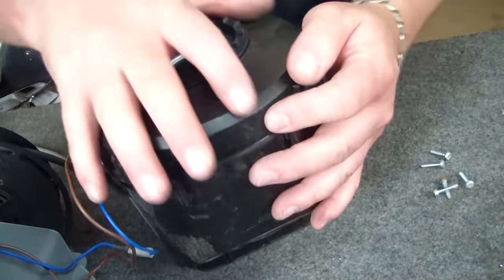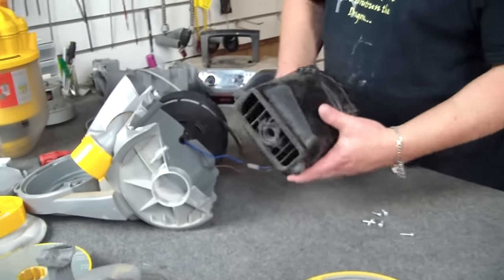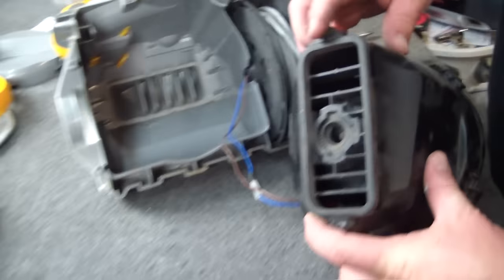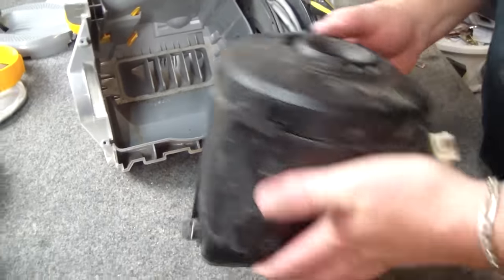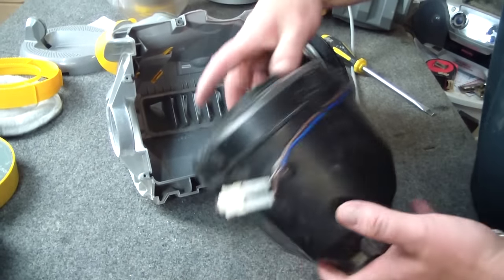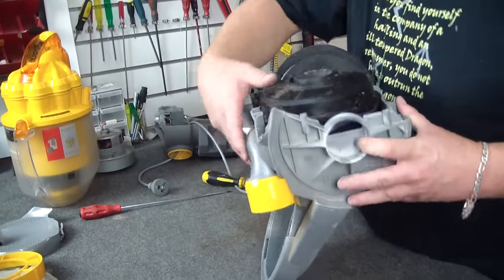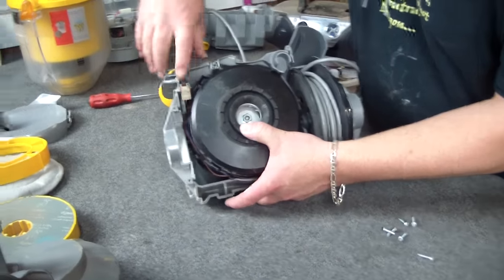Everything should just neatly clip on from this point. What we're going to do is drop this motor into this housing. These two rubber locators here need to line up with the gaps here and here. I'm just going to quickly tuck the cord back in. The easiest way is to actually sit this up and let gravity do the work of locating it. That is sitting in nice and firm. I'm going to sit the switch in now — that has to go inside the housing. If that's not in right, the back end won't close on it properly.